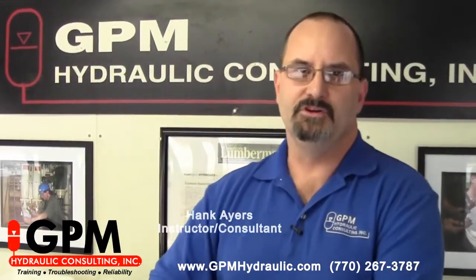Hi, my name is Hank Ayers and I'm with GPM Hydraulic Consulting. Today we're going to use our mobile hydraulic training lab to demonstrate what happens when we have low pressure in a system. This is the exact same mobile hydraulic training lab we use at our three-day maintenance basic hydraulic troubleshooting course.